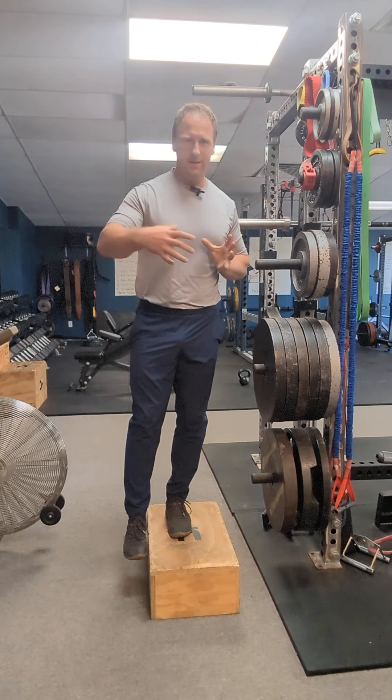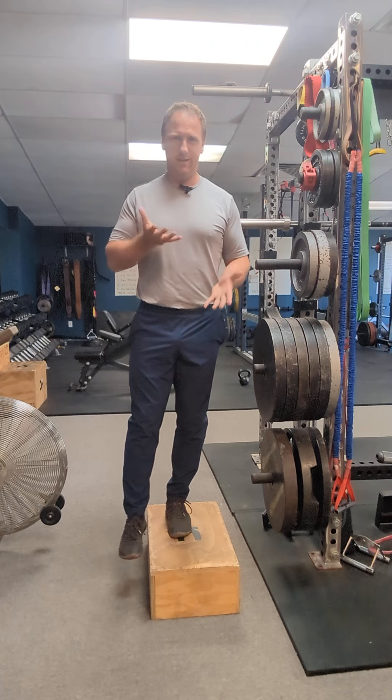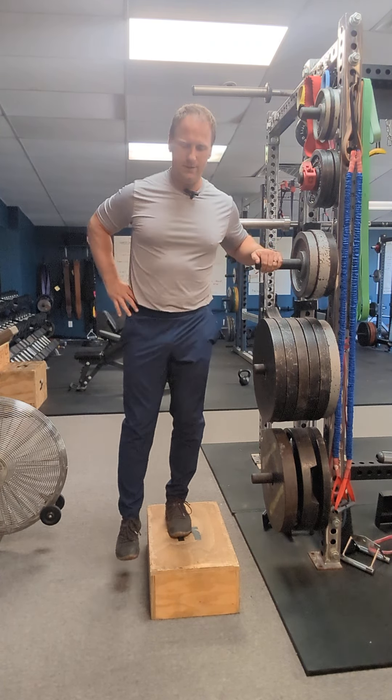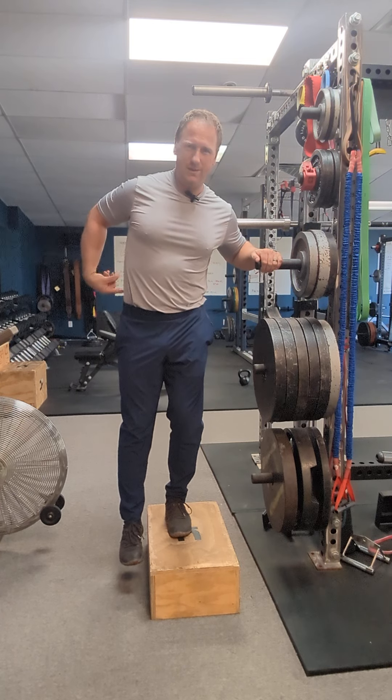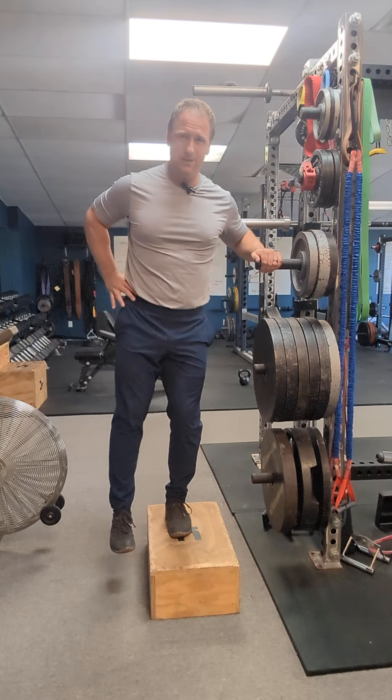We want the pelvis to move anteriorly, posteriorly, tilting, and then side to side too. This is what helps a lot — the QL muscle here that attaches the pelvis to the lumbar spine. We need to be able to actively release that.